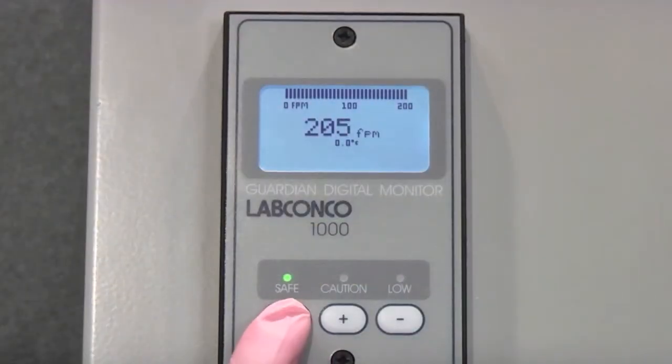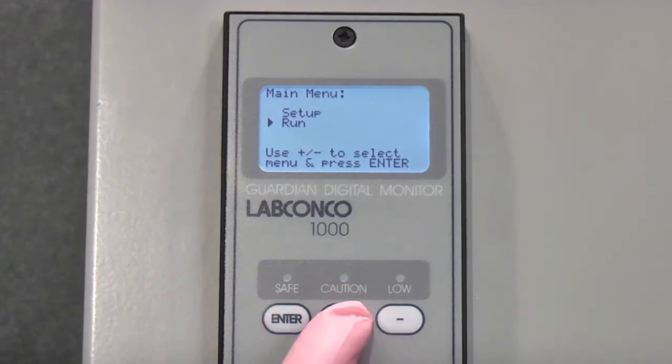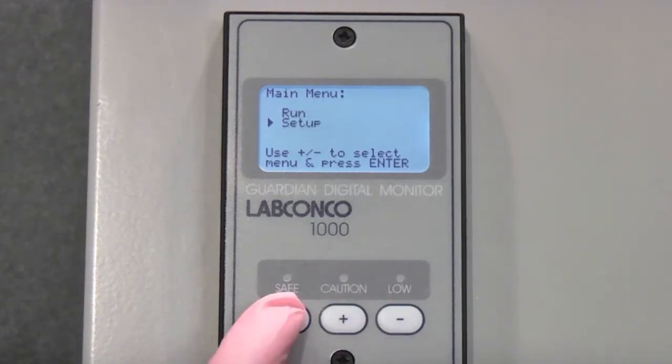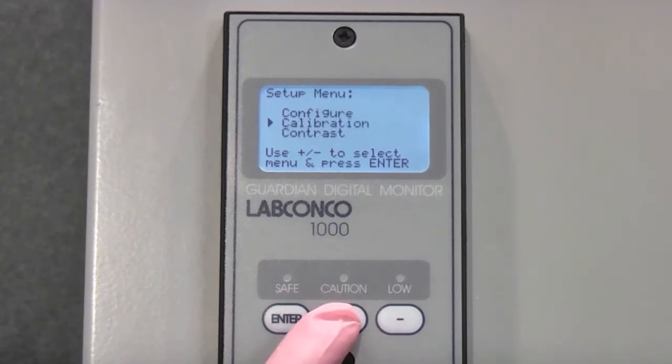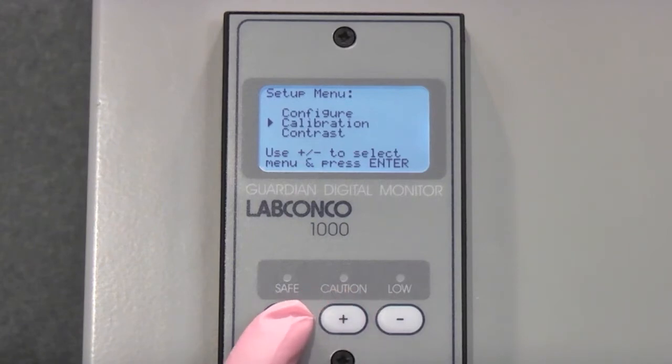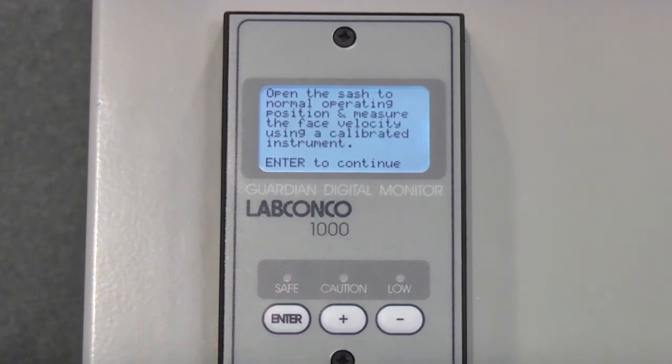To initiate calibration, press and hold Enter on the touchpad until the main menu pops up. Scroll up or down using the plus and minus buttons and select Setup, then press Enter to display the Setup menu. Scroll down and select Calibration and press Enter. This will bring up the Calibration menu password screen. Select the individual values of 0000 by pressing Enter for each digit. This will initiate the calibration mode.